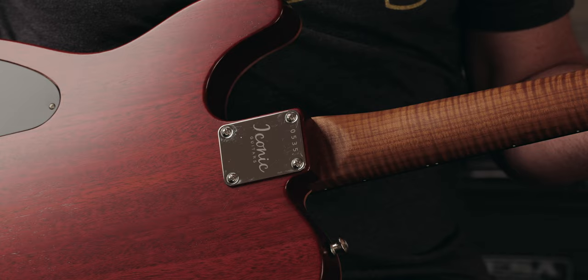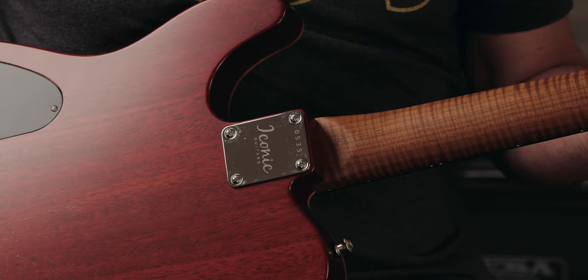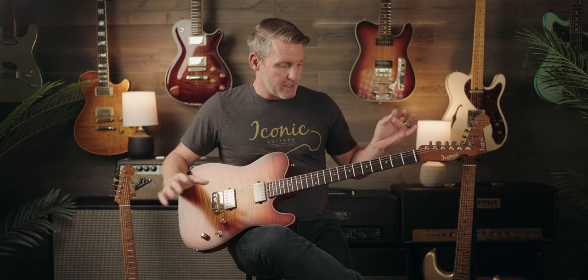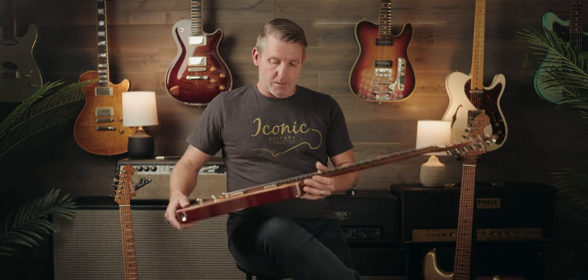The difference with this one is it has our vintage-style square heel. There are still a great number of people who request a guitar that has all the modern accoutrements but really still likes that square heel, like so many classic guitars have. We'll get into a couple of the other heels that we do as well.